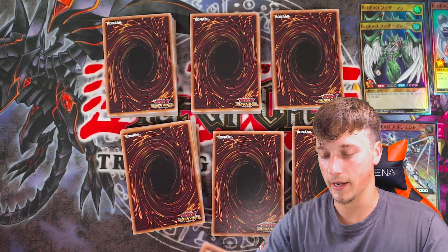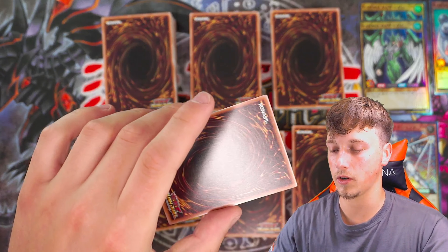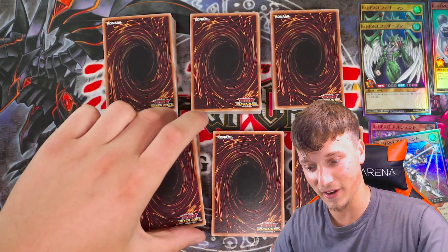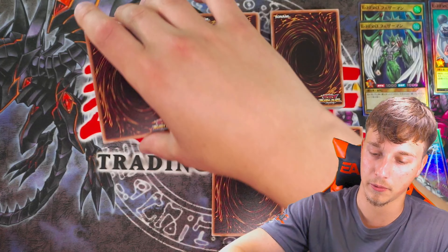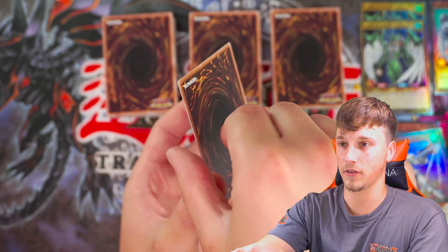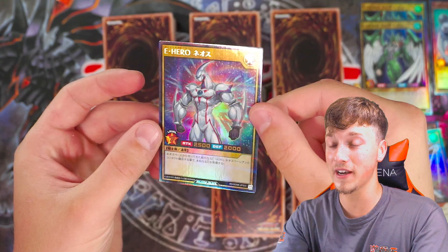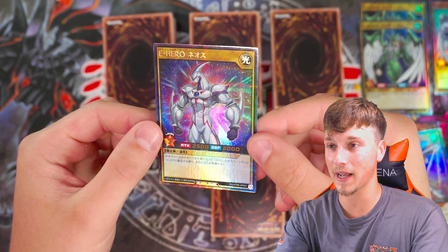All right, here we go — a little bit of dust on this one. What could this card be? Another one of these Our Heroes — not bad, not great though. Here we go, next card. Slowly reveal this one. Elemental Hero Neos! Let's go — this is a Prismatic Ultra Rare. That's so nice!